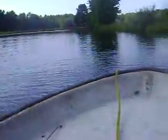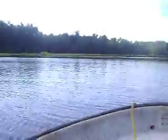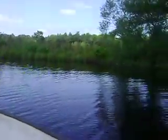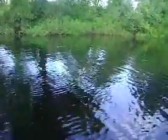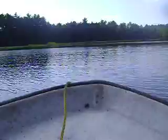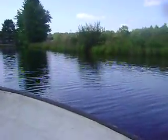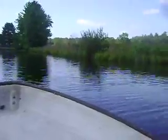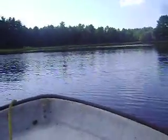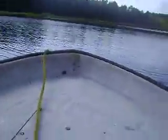Yep, here we are. We are down at my local cranberry bogs, and yeah, the Flex Seal boat works. It's kind of a hot day out, and yeah, Flex Seal boat does work.